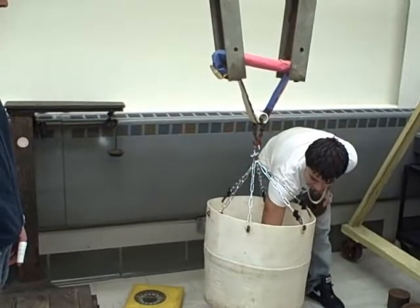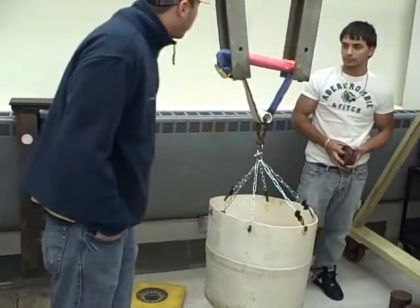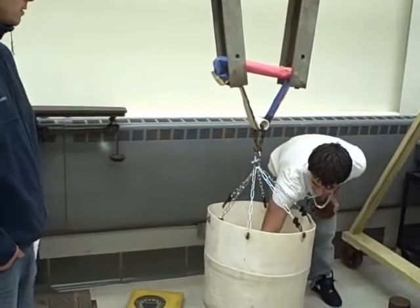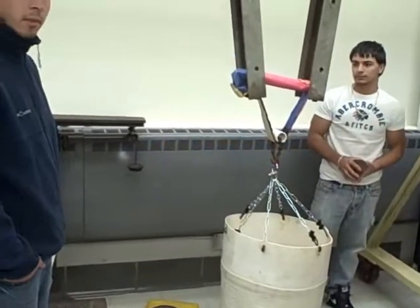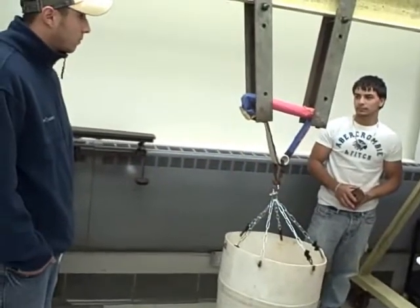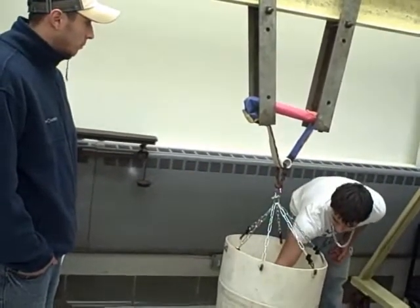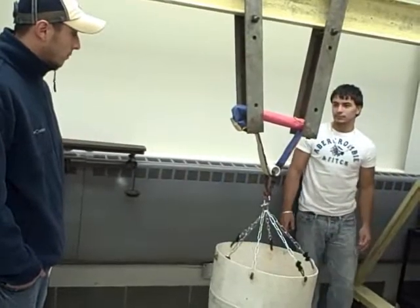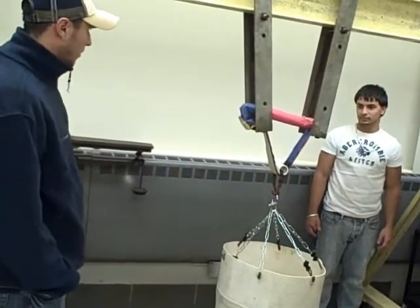Bam. Yeah, as long as that piece holds right there. It's hooked on there good, huh? Yeah. See, I've got to have a much stronger end. It's going to be the strap that rips now. Yeah, I think. All right, let's wait and see. Keep going — you want to keep going? Oh, it's letting go now. I just saw it opened up. It's creaking.